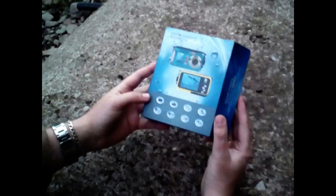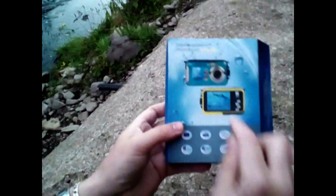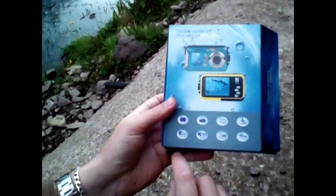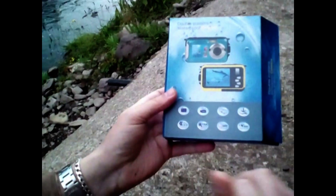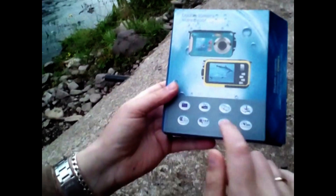So on the box it says it's video, double screen, you can do the selfie, there's a screen on the back. So there's a waterproof camera, it's up to 24 megapixel, 16x digital zoom, full HD, with a stabilizer.